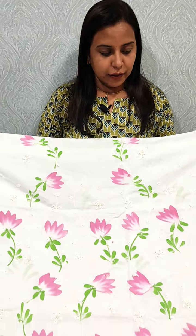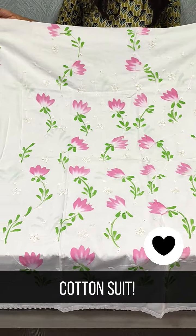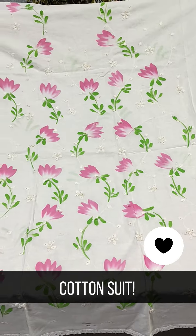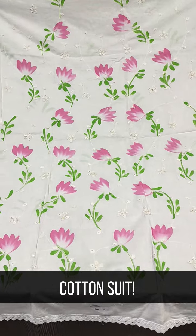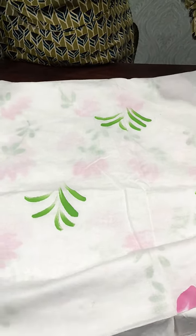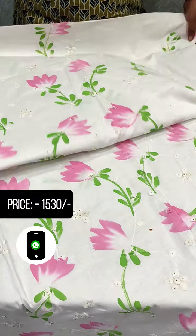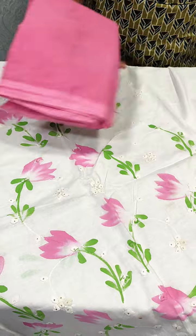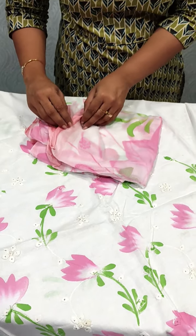We have a brush paint, pure cotton fabric. This is a print — front portion and back side — we have prints. This is a pink and green color combination. The bottom lining is a soft cotton bottom in this range.